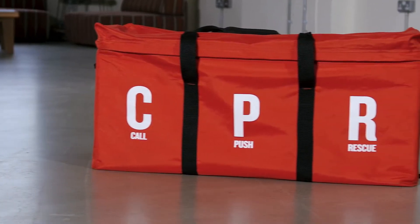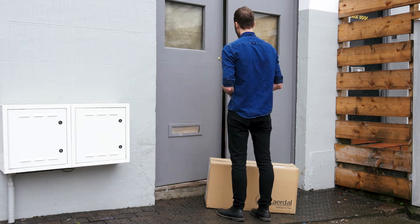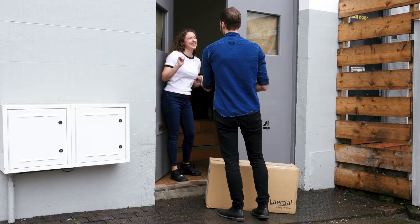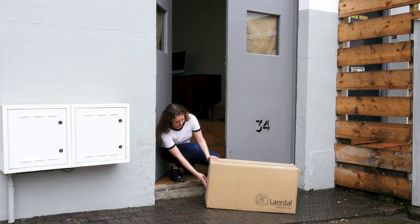Getting to know your CPR kit. You've ordered your Corpus rescue kit — now what? Within two weeks your kit should arrive at your address by courier. Let those in your organisation know that it's coming and make sure the person who signs for it lets you know when it's arrived.